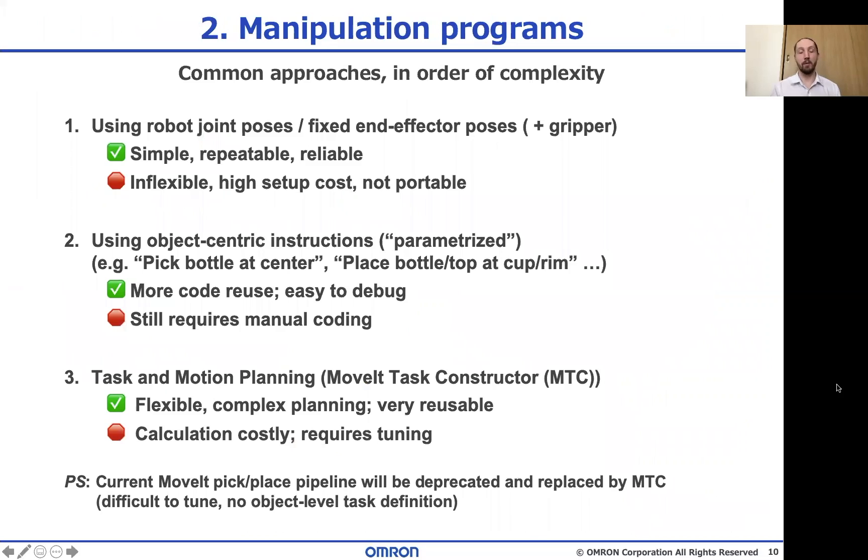So how do people normally program these assembly and manipulation tasks? My impression is that there's a sliding scale of complexity, but for industry and application there are a few main approaches. The first is the most classic teaching and playback approach, either by a teach pendant or by manual coding. These instructions are either in global coordinates or in fixed calibrated reference frames like jigs or work tables. But they need to be recalibrated when something in the system changes, and they're expensive to set up and maintain. This is usually the most common method when using jigs, but it's not very flexible.